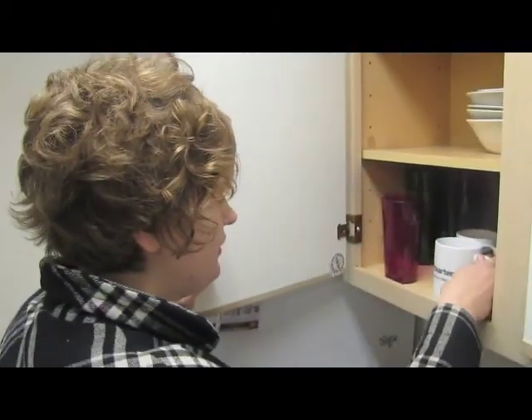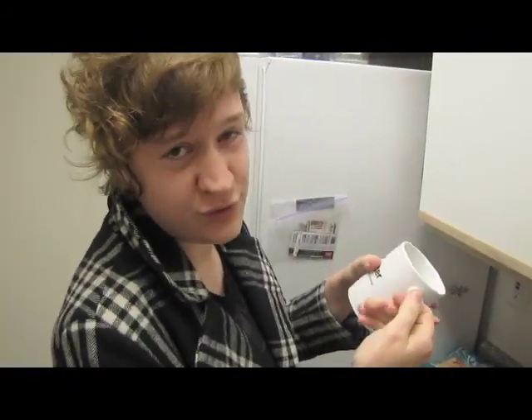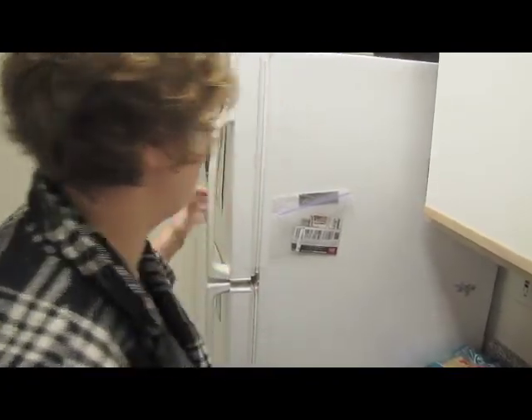First, you select a cup. I'm going to take this one from Charter Communications. They give this to me for much the same reasons I think that an abusive boyfriend gives their girlfriend nice things after they punch her in the face.